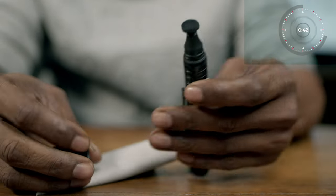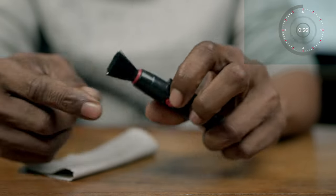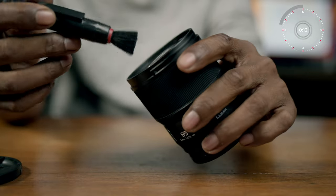Number one: lens cleaning. This is something that everyone neglects. The reason I put this as number one is if you are at a shoot and the weather is windy, or you're at the beach, whatever the case may be, you get so immersed in the photos you're taking that you won't necessarily realize there is dust on your lens or dust on your sensor. You only realize it when you transfer the photos onto your PC and you see a speck of dust consistently sitting in the corner or in the middle — and you could have eliminated that by just periodically checking and wiping the lens.